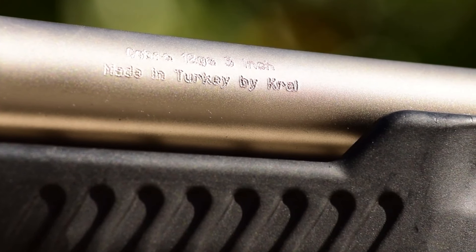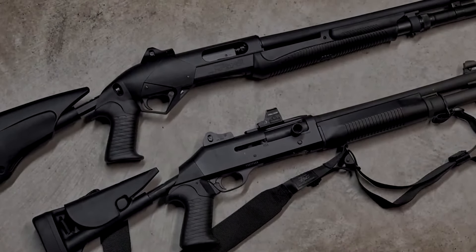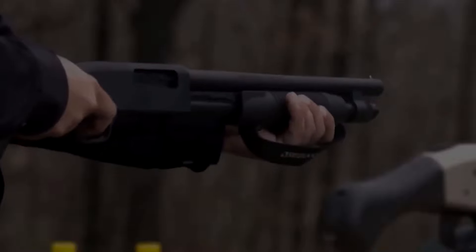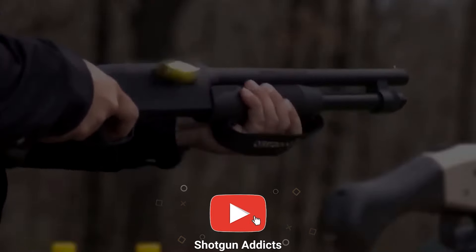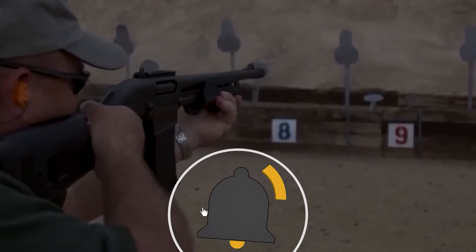Now we want to hear from you. Which of these shotguns caught your eye, and what features do you value most in a home defense firearm? Share your thoughts in the comments below. Don't forget to hit that like button if you found this information helpful, and if you want to stay updated on more firearm-related content, make sure to subscribe to our channel.